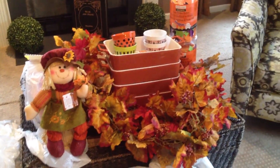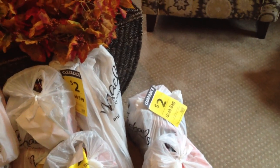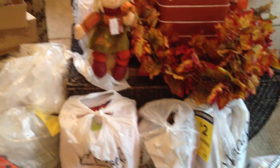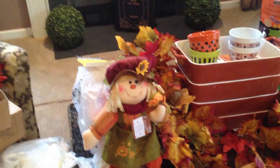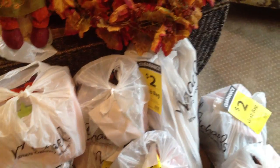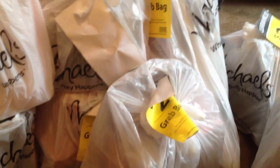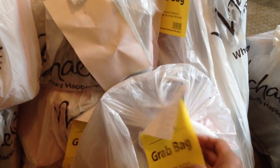Here is my Michaels haul from today. They were getting rid of their $2 grab bags. I opened one and it appears everything has a fall theme — they just got rid of all the fall stuff. They range from little Halloween stickers — two boxes of those. You've seen these in Michaels; they'll just have a big table full of grab bags. So to answer the question, have I ever done the penny sales at Michaels? Nope, because I usually get mine for free.